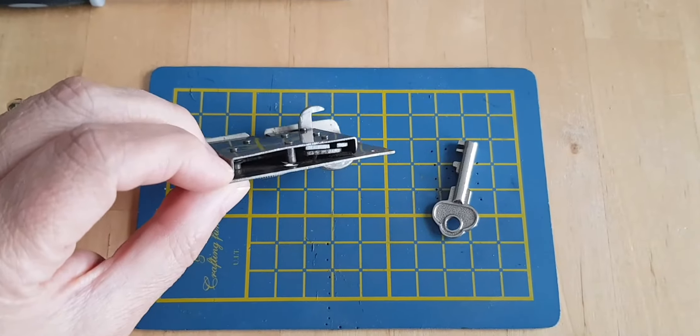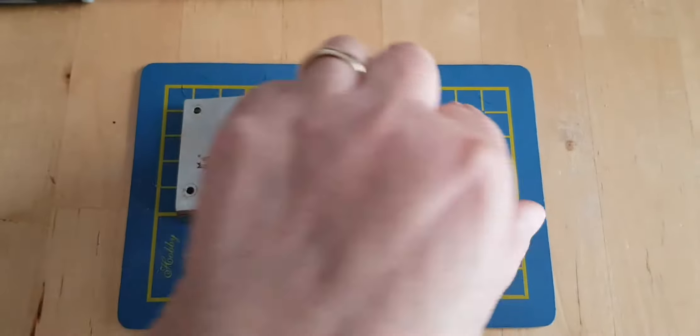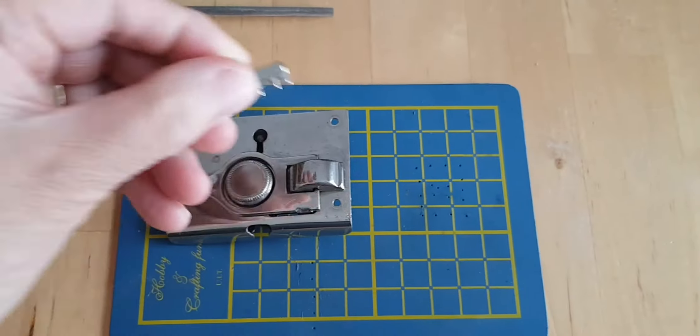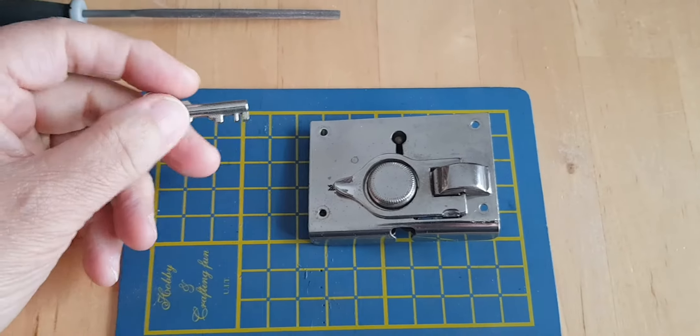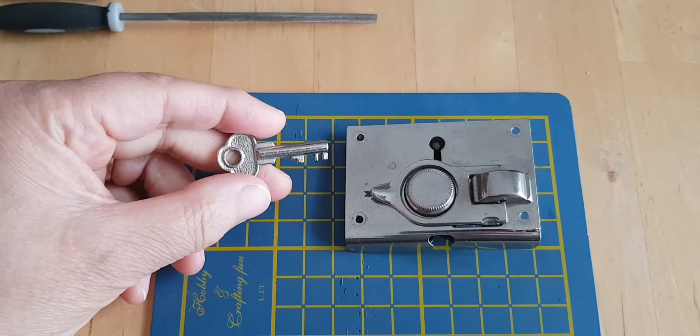Everything is functional in the lock as far as I can see. When I went to a leather shop to pick up a few bits and pieces, I took the lock with me. The shop owner — he's the only leather supplier and supplier of leather accessories still in business.